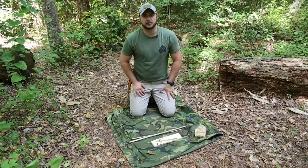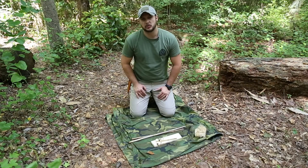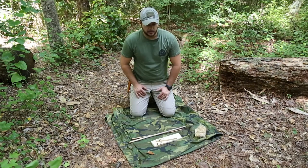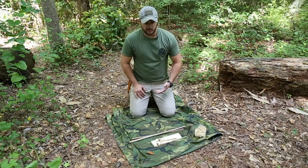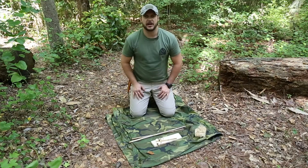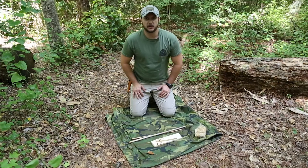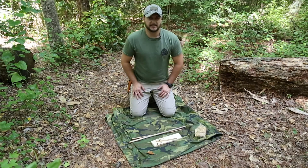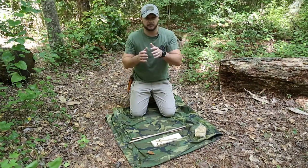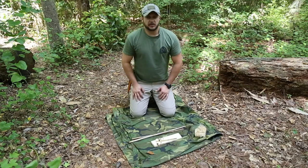A few good woods to use for a hand drill fire set: sotol, yucca, poplar, cypress, willow, and basswood, just to name a few. Cedar also works well. You've got to find out what's good in your area and see what you have available. As I said, it needs to be extremely dry and a soft density wood — too soft and the items will crumble right in front of you, so you want good soft wood.